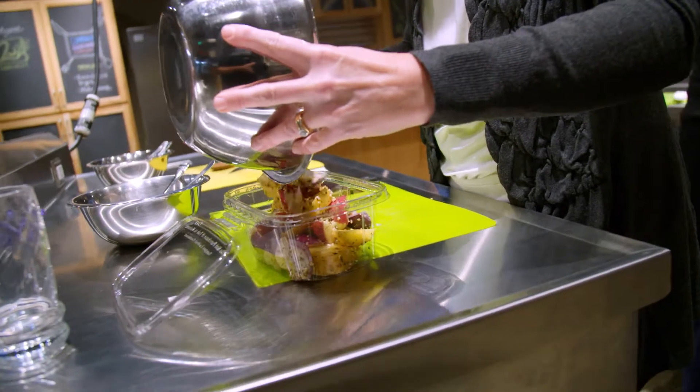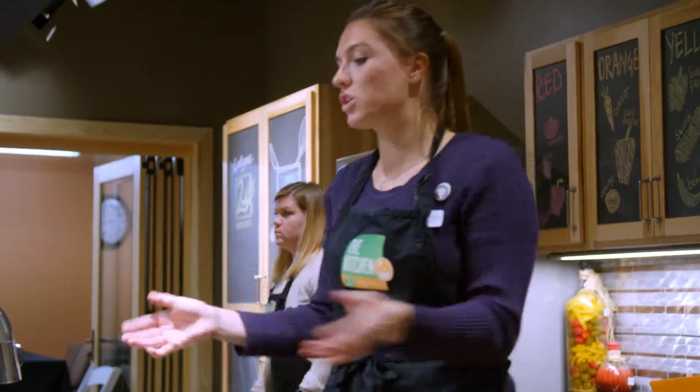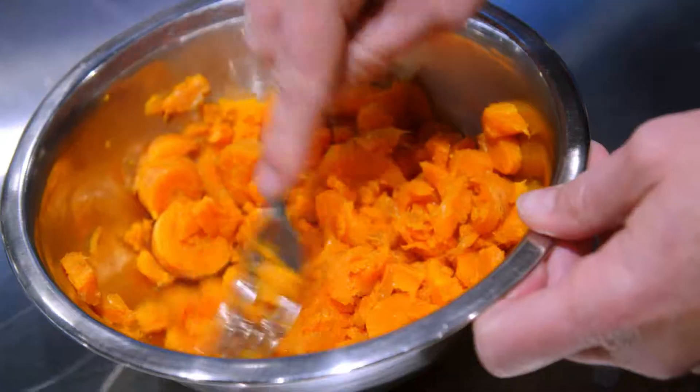Now after putting our veggie dish in Tupperware to cook at home, we start on our carrots. So this one we'll do all together. Chloe will serve you a cup and a half of carrots and you'll take that back to your station and mash that up with your fork.